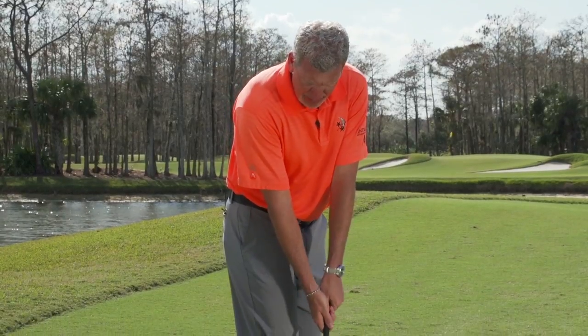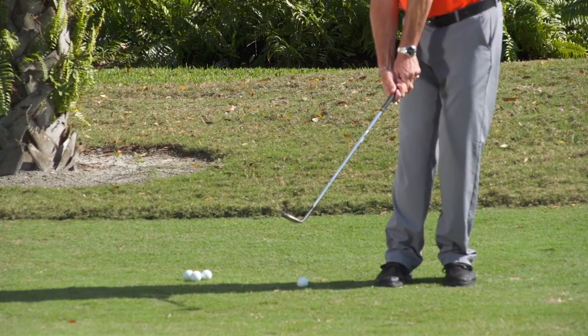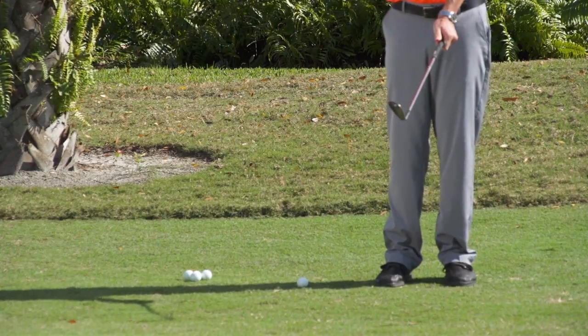In this position, we've basically taken out all those things that tend to screw up this little simple shot. You're locked in — you're going to be able to take the club back with a little hinge, and then let it go underneath the ball, and you'll finish facing the target.